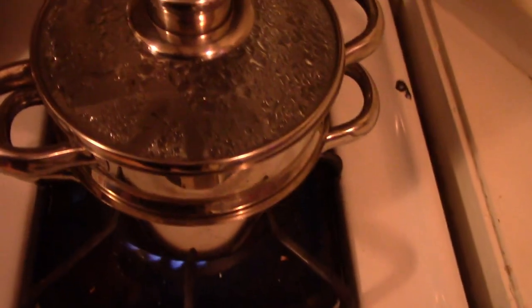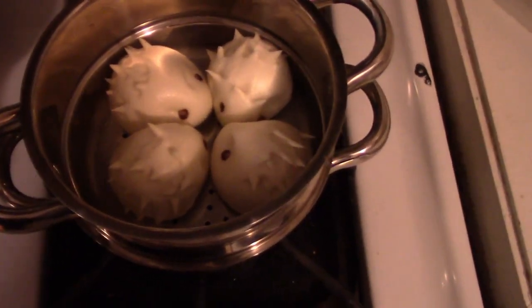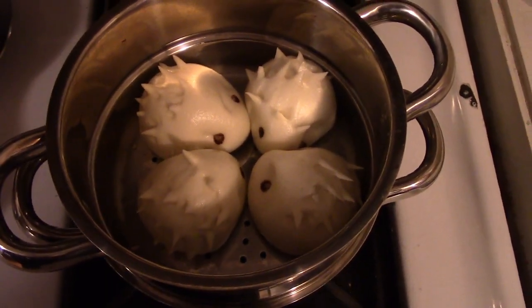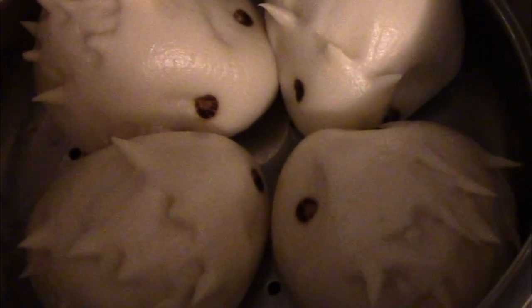Put them on the double steamer here. So four brave porcupines have jumped into the cauldron for the Chinese New Year celebration. Thank you for your service.